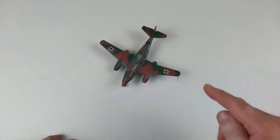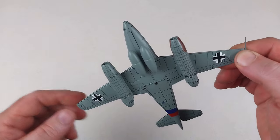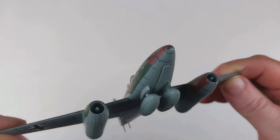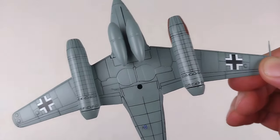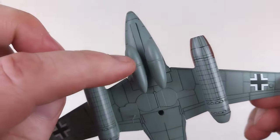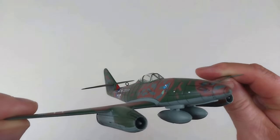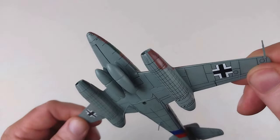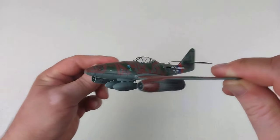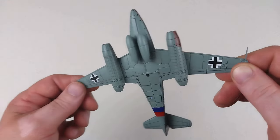Here we have Theodore's Messerschmitt 262 set up for in-flight. You put the gear bay door there - it doesn't quite go all the way home, it is quite hard to push in - and then the two little gear bay doors go straight in. I swapped out the rockets for the tanks so you could see the different ordnance options. It does present well in flight - pretty reasonable for a budget one. This didn't come with any instructions either, but there's not a great deal to do on these anyway.